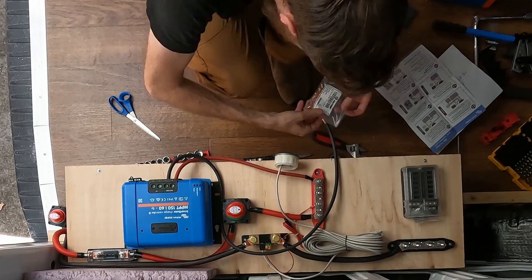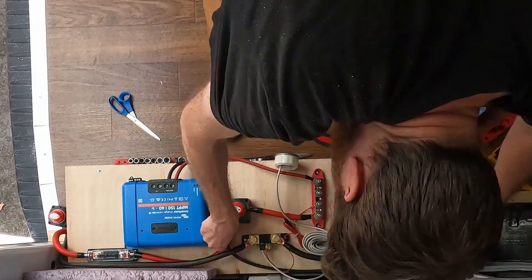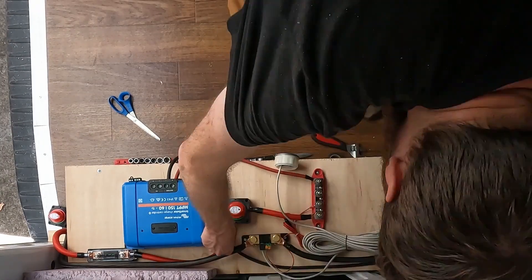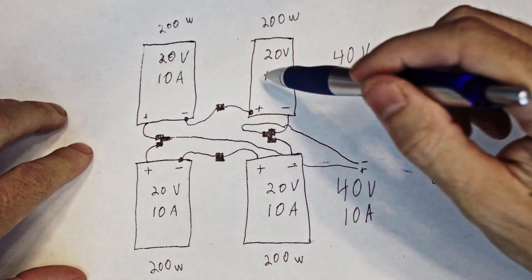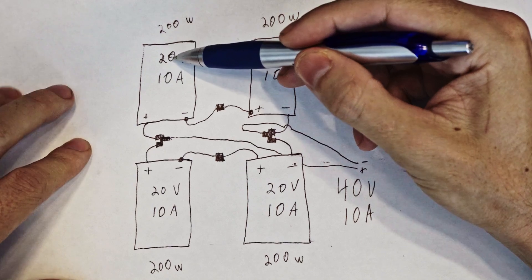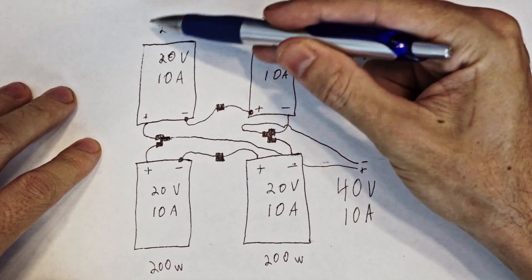For the purpose of this video the solar charge controller and the battery are already set up — my next video will show how to set those up. We have four solar panels total, each one is 20 volts at 10 amps and each one is 200 watts.